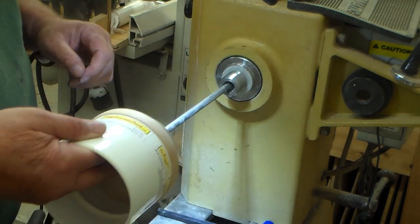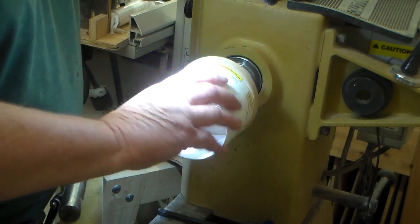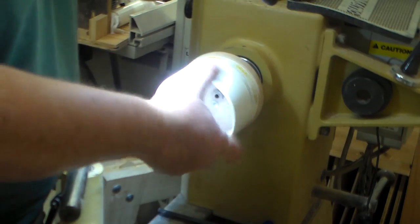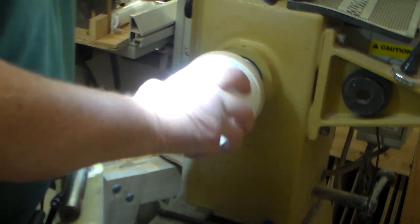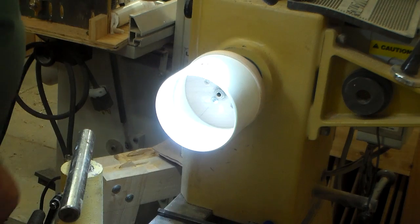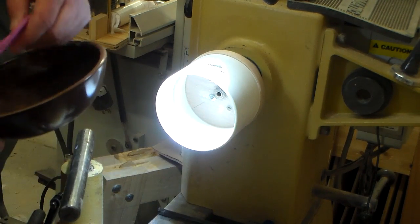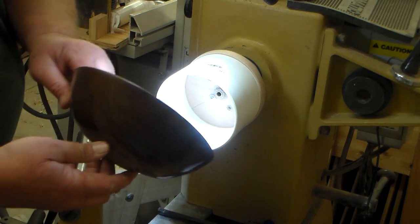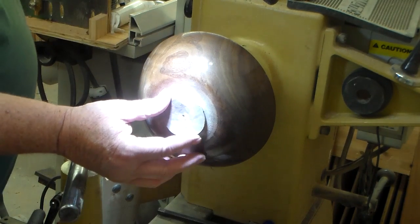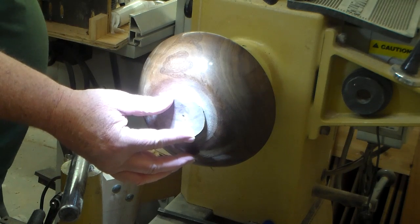Now I'm going to install my vacuum chuck. The tube goes through the headstock and then the chuck is screwed on to the threads on the face of the lathe. Once that is accomplished, I can turn on my compressor and it will hold the bowl to the front of the chuck. I have a foam ring that I cut out, placed in the bowl, and it will be placed over the vacuum chuck — that's where I get my seal so the compressor can set the bowl to the chuck.